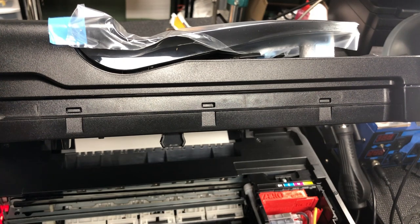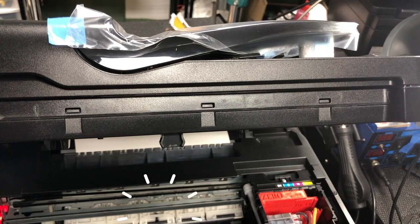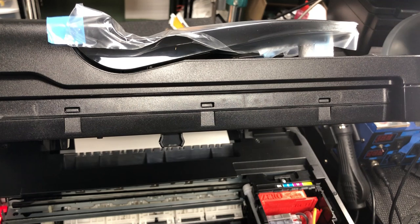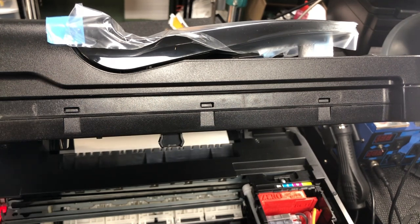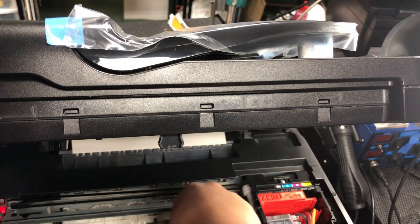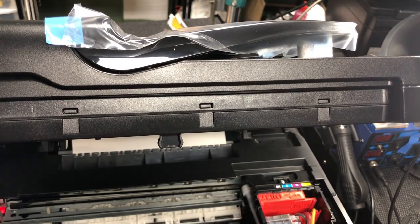The mechanism is you pushing the paper in, which triggers a lever and the printer knows that you have paper. Then it will ask you to press the blue button. After you press it, the printer will do a couple of checks, and during those checks if the paper was loaded sideways or curls up, the printer will stop printing.